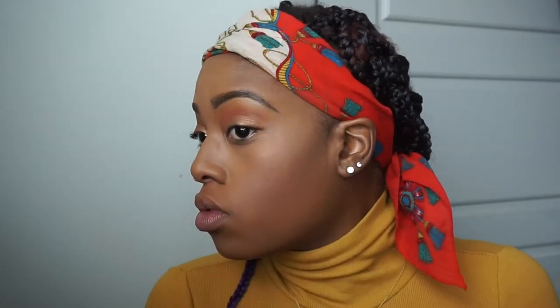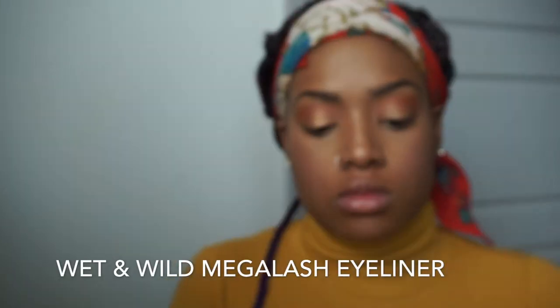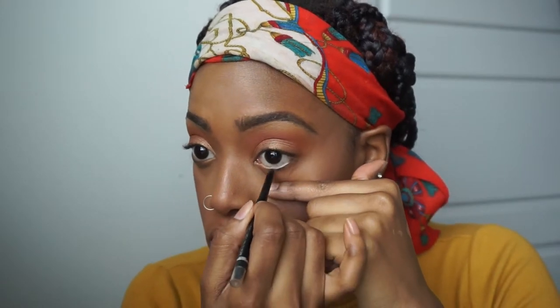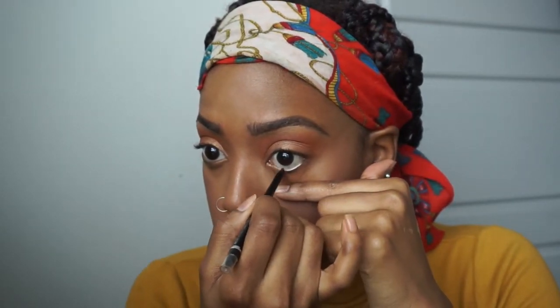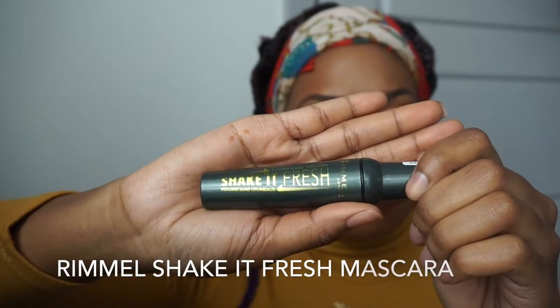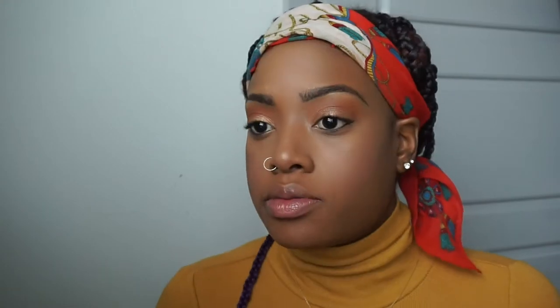You can have too much highlighter but you can always correct that. I'm going in with the Wet and Wild Mega Lash eyeliner in jet black and putting that in my waterline — you have to be so focused for that. Then I'm using the Grimmel Shake It Fresh mascara, which I found on clearance. I got it because you shake it and it makes noise, which I thought was fun, and I actually like it — I need to go buy more.